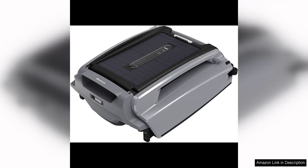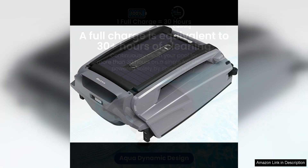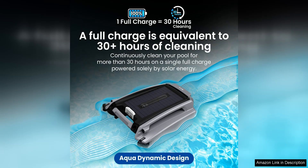The Better C Plus is a revolutionary robotic pool skimmer that combines the power of solar energy with dual charging capabilities for efficient and eco-friendly pool cleaning. With its sleek design and advanced technology, this skimmer is a game changer for pool maintenance.